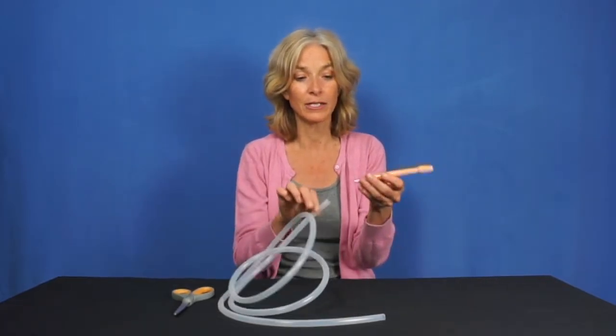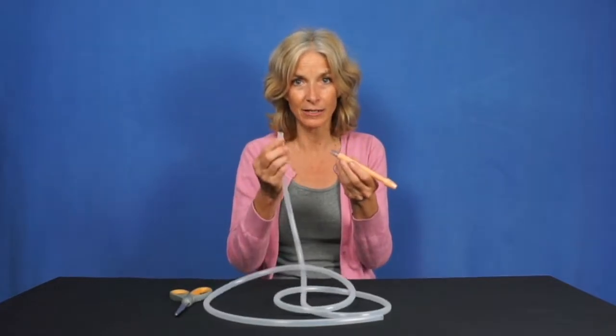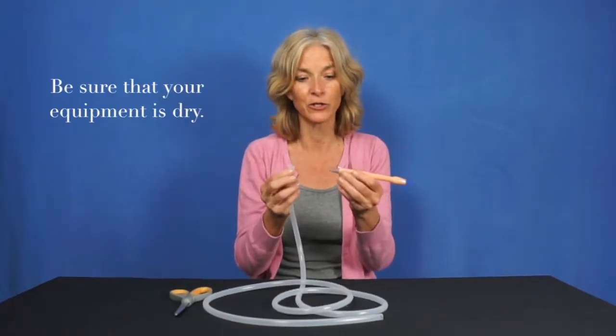The most important thing is to make sure each side of both your tubing and your nozzle is dry.